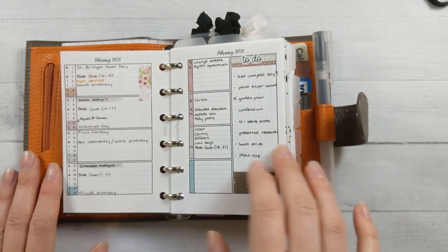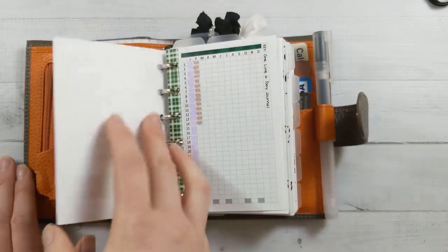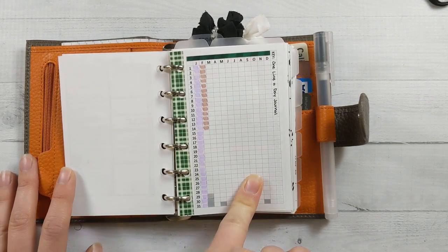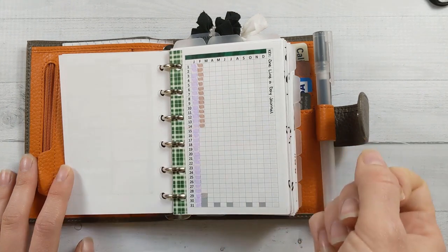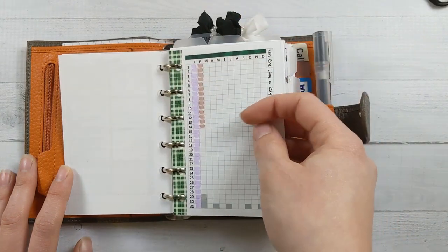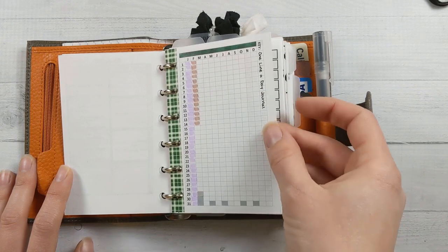It feels cozy on a winter's day. Then I've got my one-year one-thing tracker, and on this side it's my one-line-a-day journal where I just jot down something that happened each day. I did it all through 2020, so this is year two. I'll go back and catch up on the previous week sometimes, which is how I'm able to do it every single day.